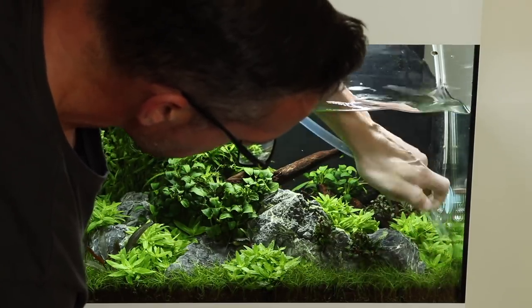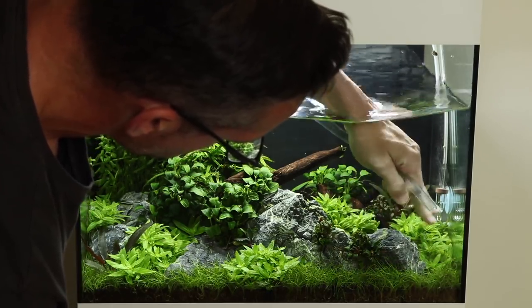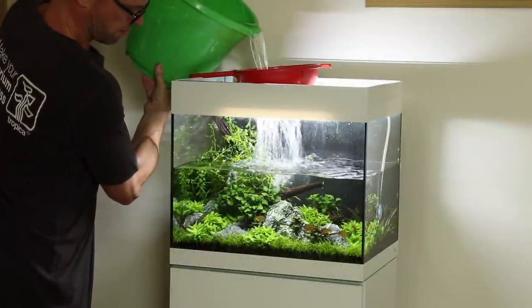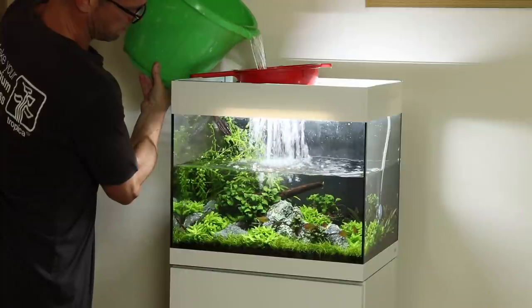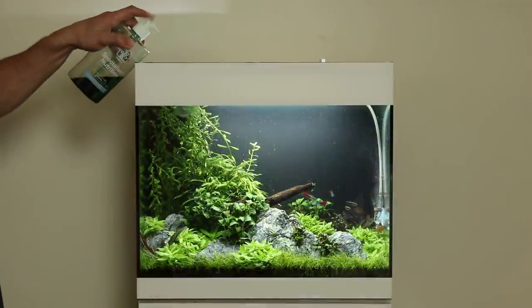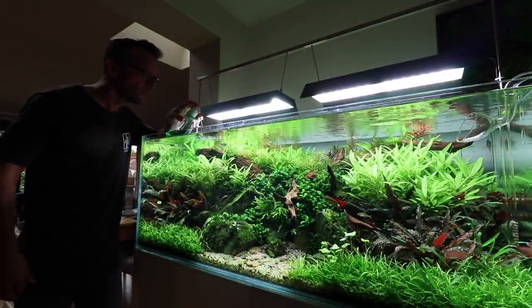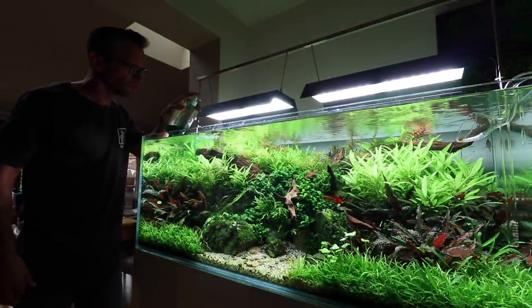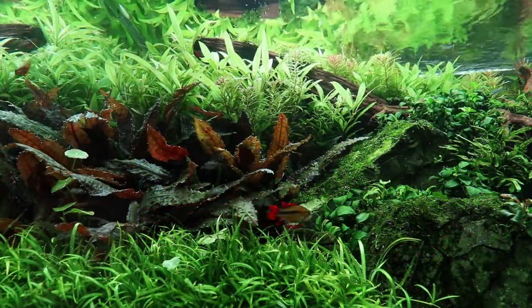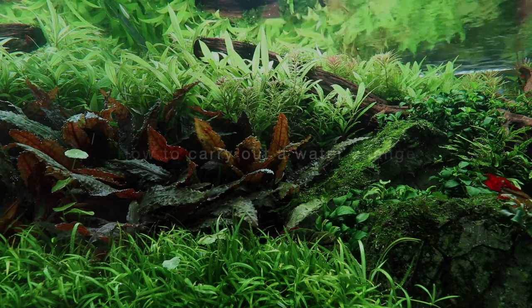As discussed, all living organisms create waste, including plants, and it is this waste that will accumulate in the aquarium. Water changes simply help to dilute this waste, helping to ensure the aquarium water is fresh and therefore promoting better health for its occupants. Water changes are also useful to prevent any excess build-up of nutrients from adding liquid fertilisers. For example, in this aquarium we add 25 millilitres of Tropica Specialised Nutrition every day to ensure the plants are always well fed. A large weekly water change helps to reset the nutrient levels, as well as improving overall health by diluting waste organics.